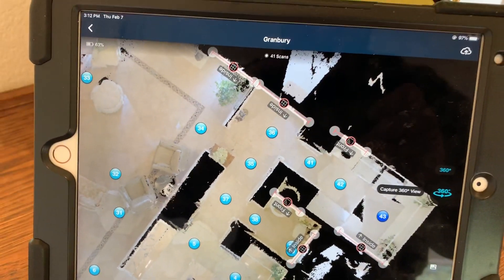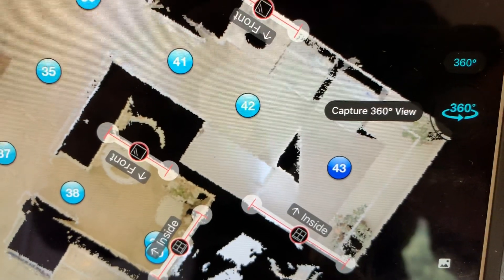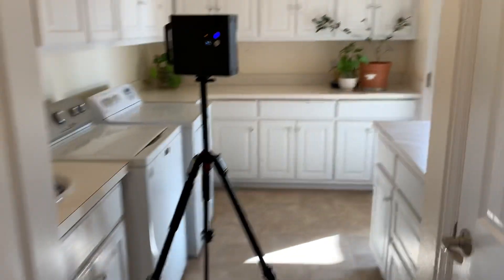Hey guys, so I've got a house that I'm shooting today out in Granbury, Texas, and right over by scan 43 there is a big black triangle on the floor. Let me show you what's going on.